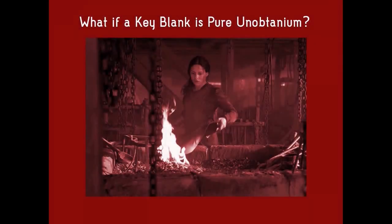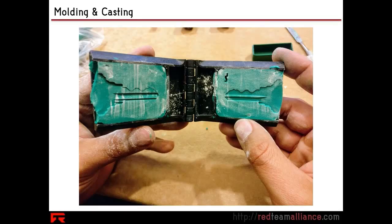What happens if a key blank is completely impossible to find? What happens if there's no branding, you have no idea what this keyway is, you have no idea how to source it? If you have no way of getting the blank, that is what we're gonna talk about tonight — completely unobtainium blanks you can't figure out how to get.